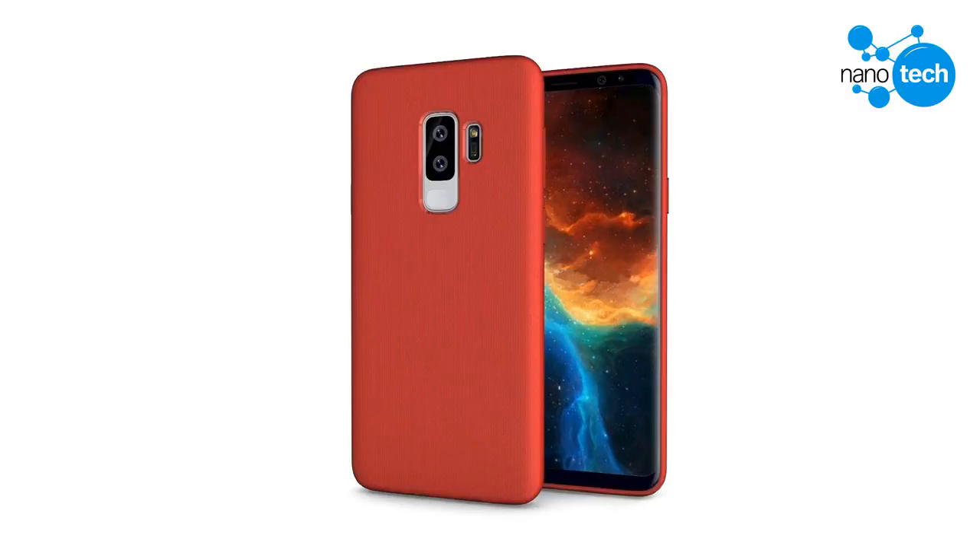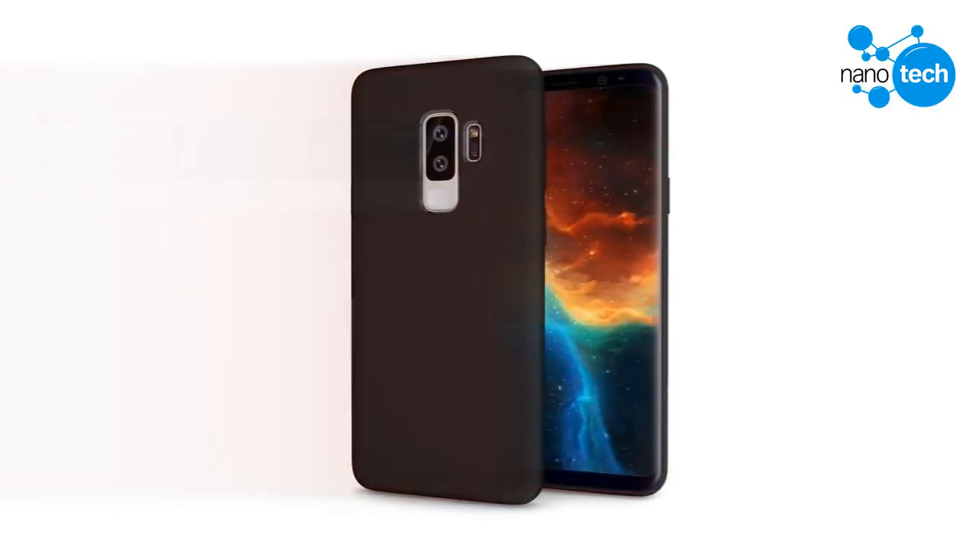It is already a tradition that the few months leading up to the launch of flagship phones from manufacturers such as Samsung and Apple are usually filled with endless leaks. Today we have gotten our hands on exclusive pictures of the upcoming Galaxy S9 Plus wrapped up in a bunch of colorful cases.